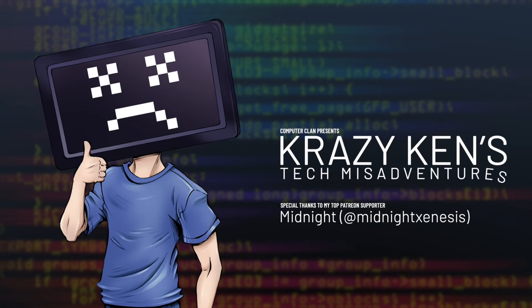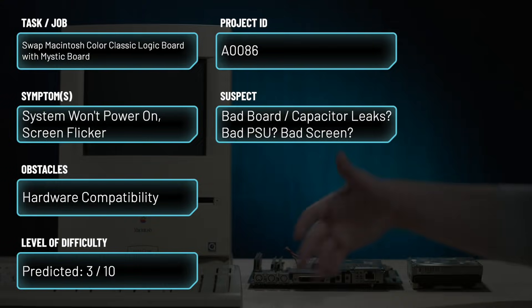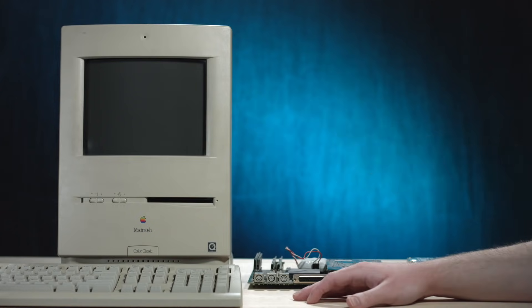Hey guys, how are you all doing? That's just great. I'm not actually doing so great today. For one, I'm freezing my baguettes off in the lair — it's really cold, hence the sweatshirt — and two, one of my favorite computers is not turning on anymore.